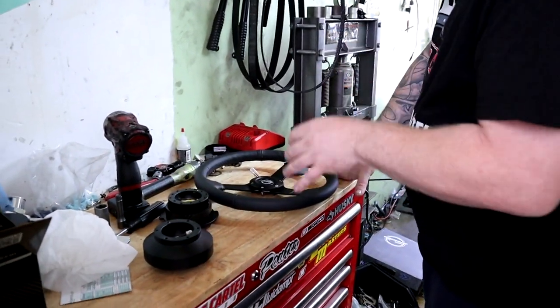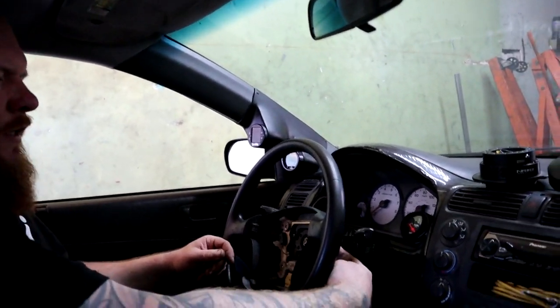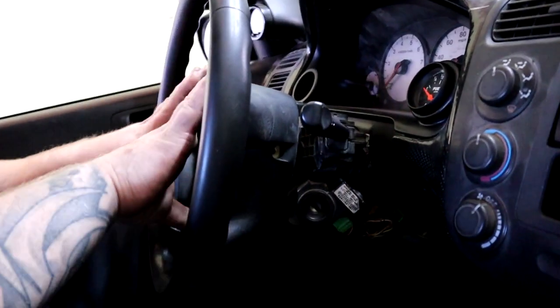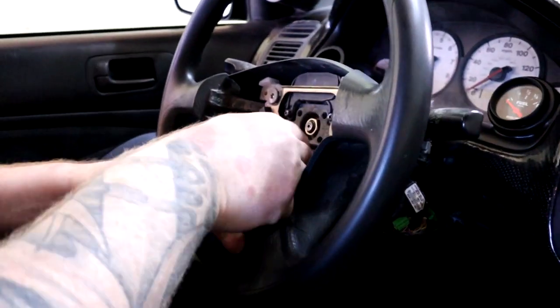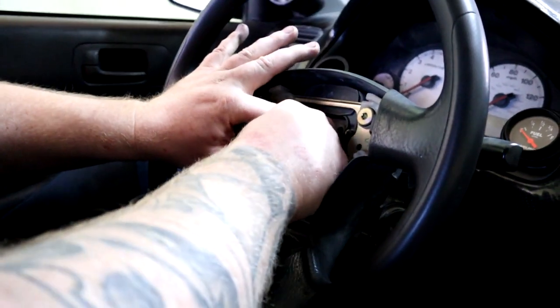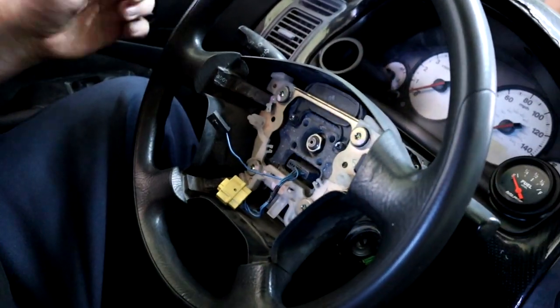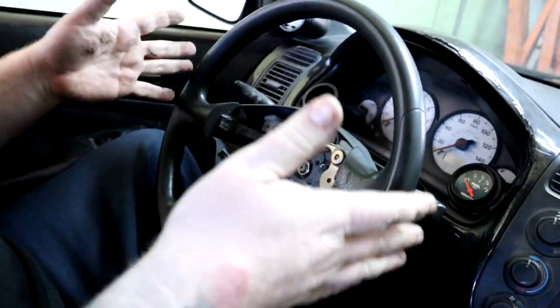We're going to throw it all in the car and show you how it looks. The airbag is already removed — there are two Torx T30s, you take those out through the hole and the airbag just comes out, then you unplug it and squeeze it this way and it'll come right off. I need to retain the horn. As you can see, the steering was a little offset — my steering wheel is not straight even though the car is straight. So I'm going to take it off and put the quick release straight on, and then the steering will be straight.